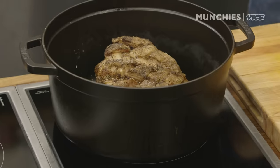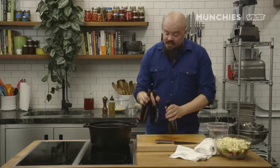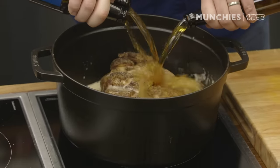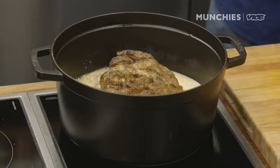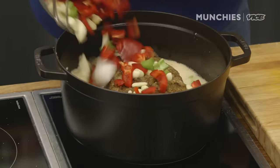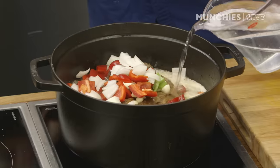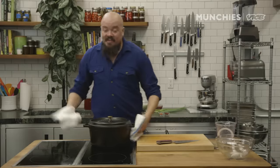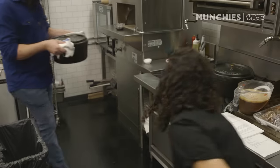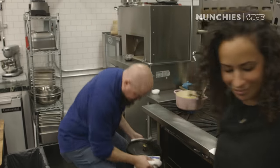Now that we've got our pork butt roasted off — 45 minutes, got some nice color on it — we're gonna deglaze with some beer. I've never met a pig that didn't like a good couple of beers. Myself included. We're gonna add our vegetables and some water, and back in the oven. We're gonna let that cook for two and a half hours at 325 degrees. Meanwhile, it's beer 30.